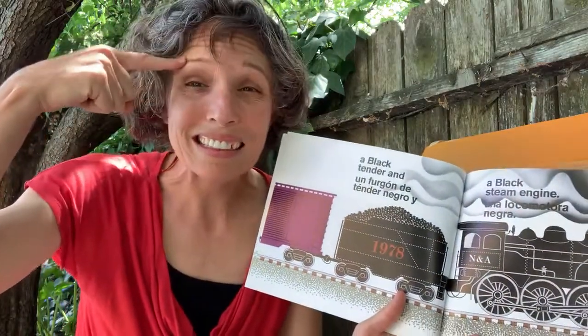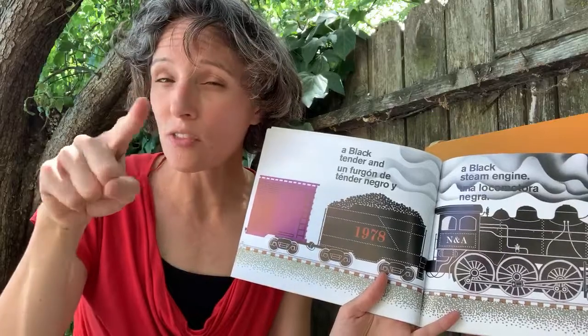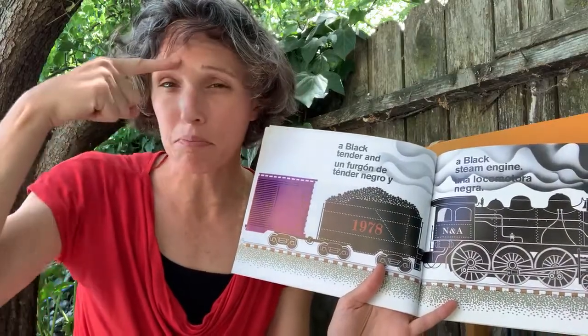Black — drag your finger across your eyebrows. Black.